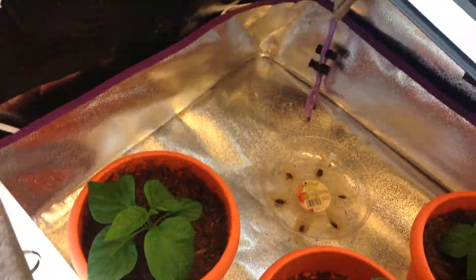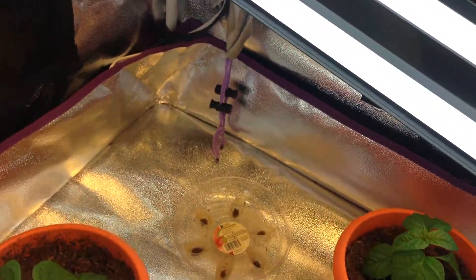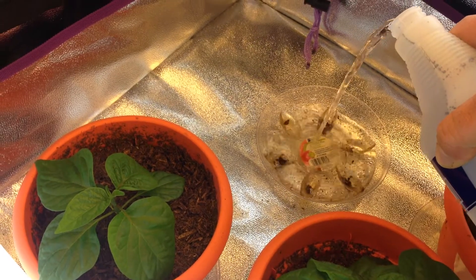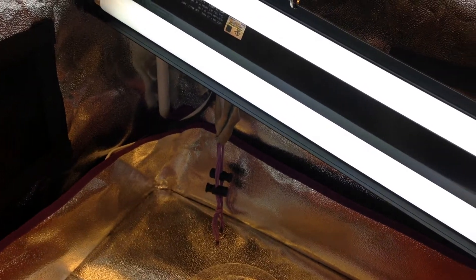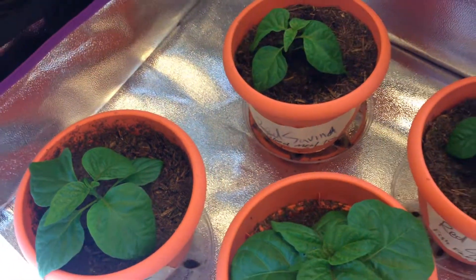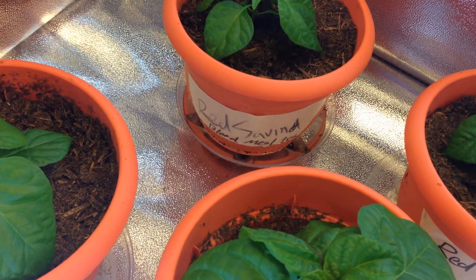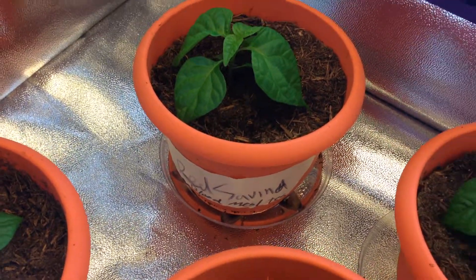We'll start with the blood milk tea pepper. Put it right in there like that, set your pot right down inside of it and it'll suck it right up. We're bottom-feeding it — let the roots shoot down and try to get to that water with those nutrients. It's going to love it.